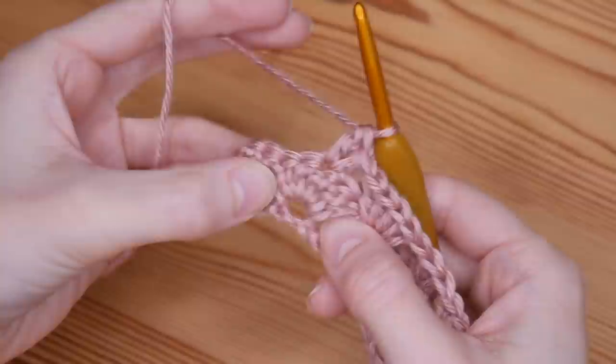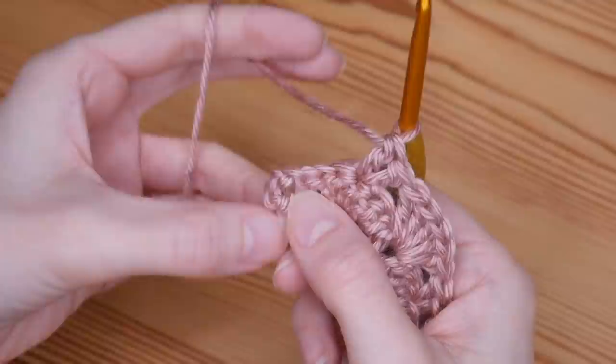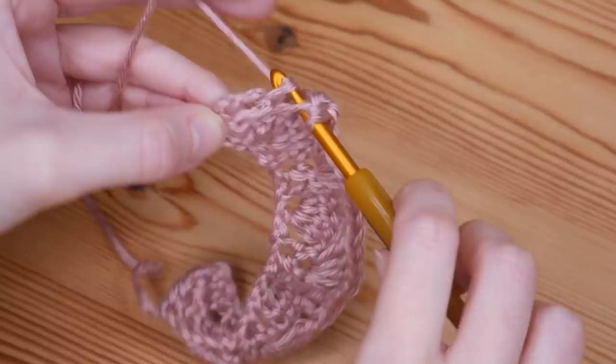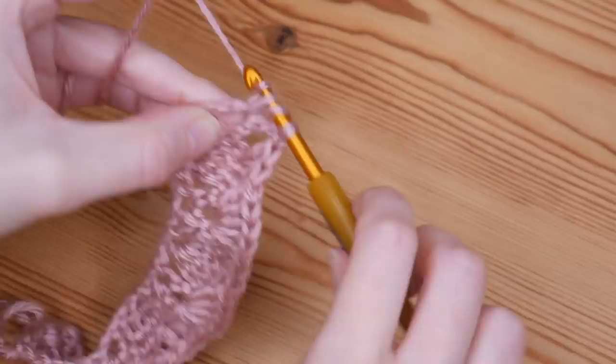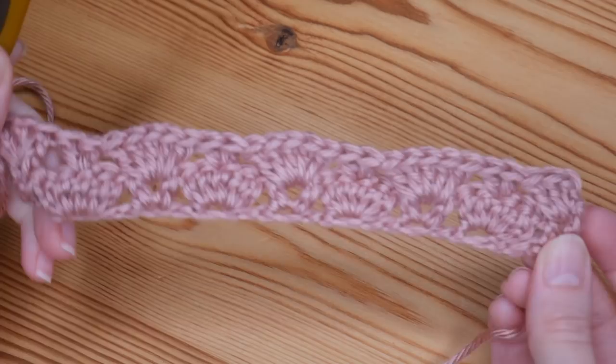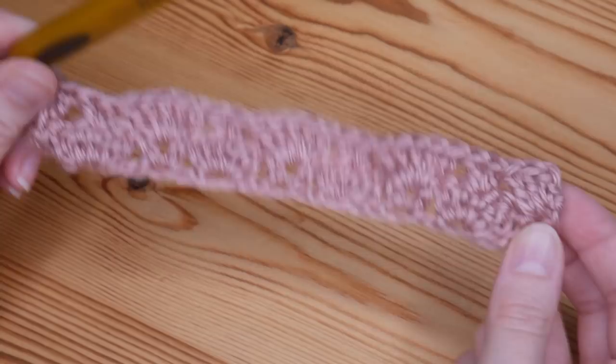I've completed my last two trebles into the top of the middle stitch in my fan and then that final two trebles — well, on this one it's a chain and a treble — but into that space at the very end you're going to work your half fan, so three trebles into that space. You always want to finish on what you started, so on the rows where you start with a half fan you'll finish with a half fan as well. That is the first row of your repeat.